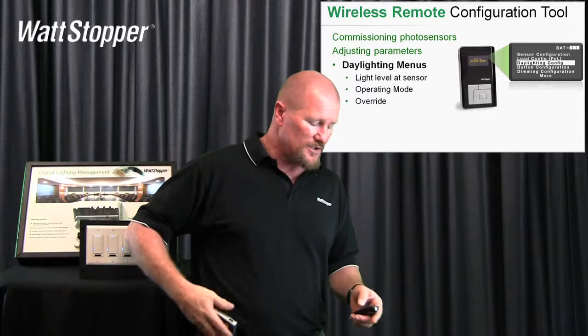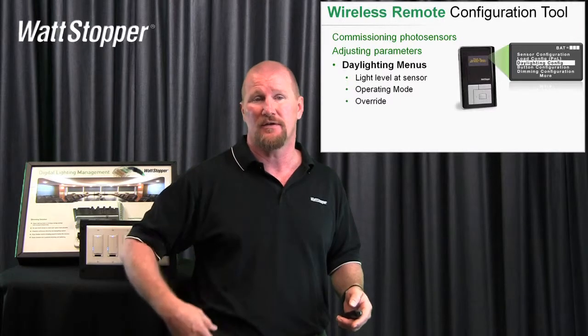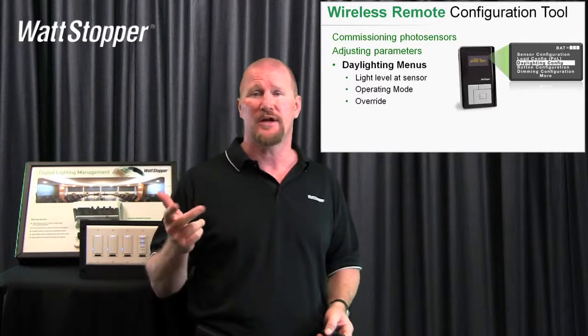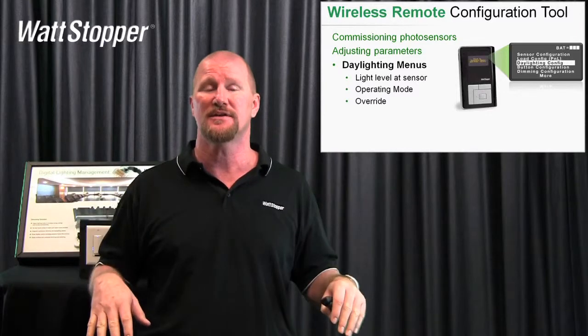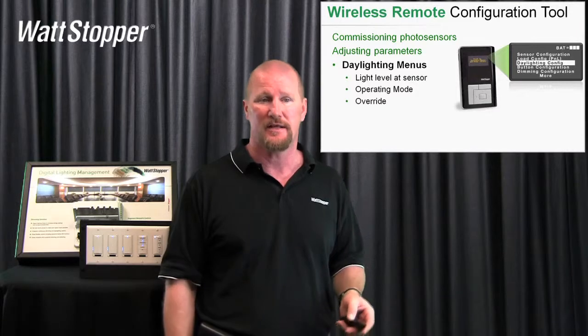If you decide that you want to override the light level set by your daylight photocell, we're not going to let you do it forever. You'll have to pick one hour, two hour, three hour, or four hours. In any event, if you leave your space and the occupancy sensor times out and turns the lights off, when you come back in, daylighting is active again. We're not going to let it go on indefinitely.